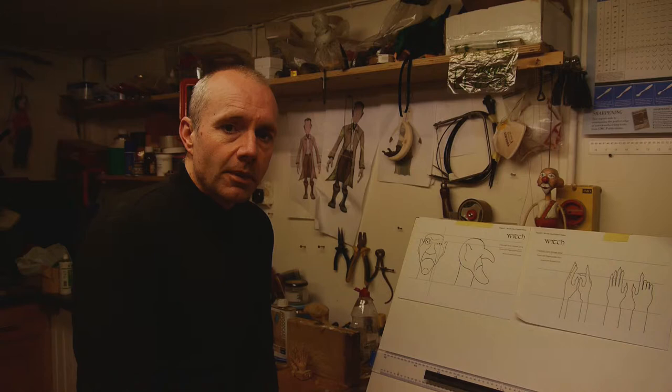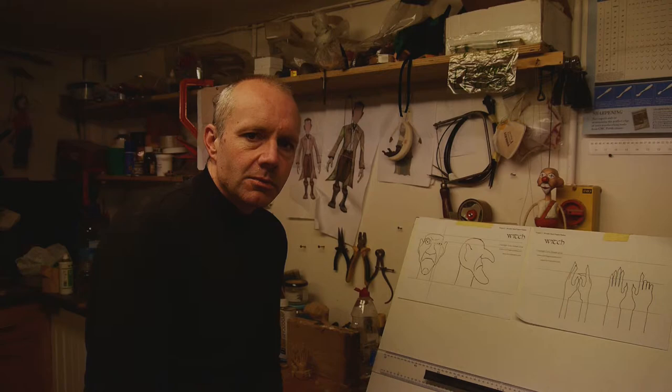Hello, I'm Tony Sinnott, puppet maker and puppeteer. I've just finished the second in my carving puppet series where I'm going to show you how to make a wooden hand puppet.